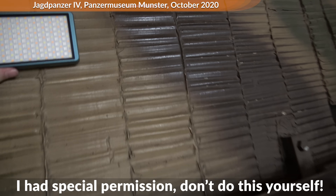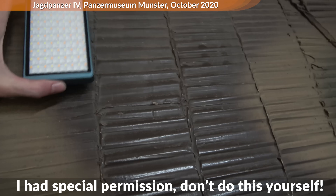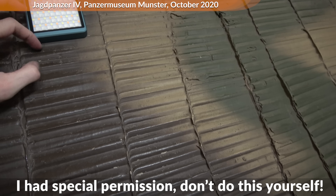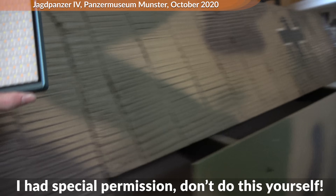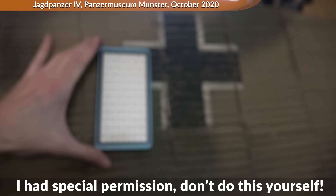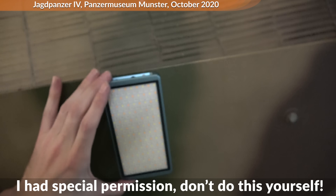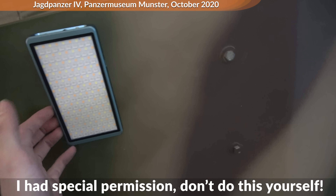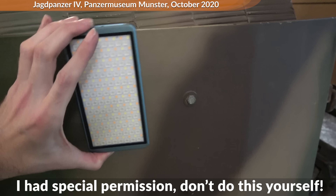You probably want to know if Zimmerit actually worked — for this I did some testing. Here you can see me putting a light with a strong magnet on a Jagdpanzer IV at the Panzermuseum Munster. As you can see, it does not hold very well. Keep in mind this coating is over 80 years old. Additionally, unless the tank had its engines off, it would also be vibrating, and if on the move the magnet would likely fall off immediately. You can see how much better the magnet holds onto the armor skirt that is only painted. Note: I had special permission to do this, so please don't try this yourself.